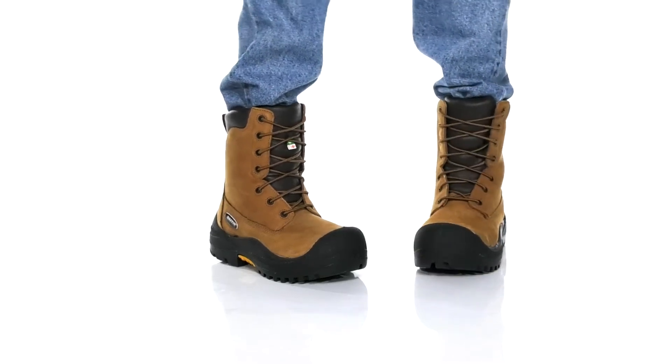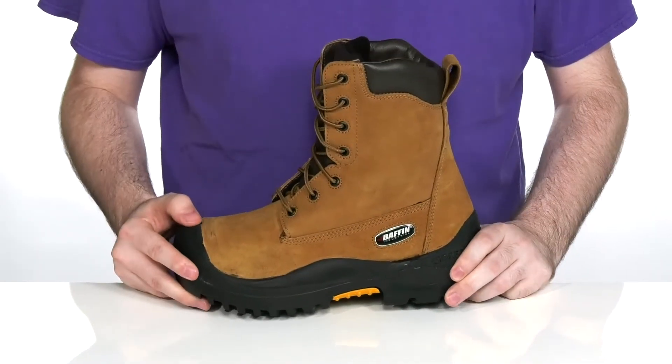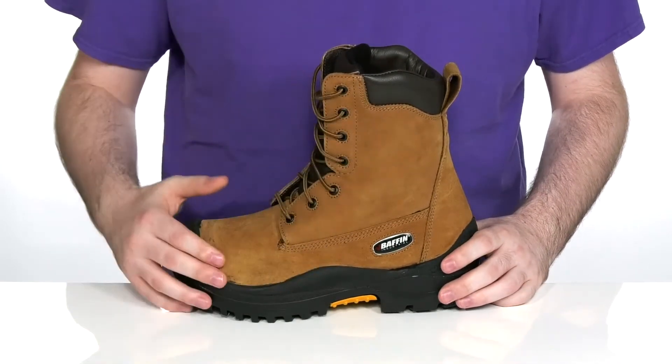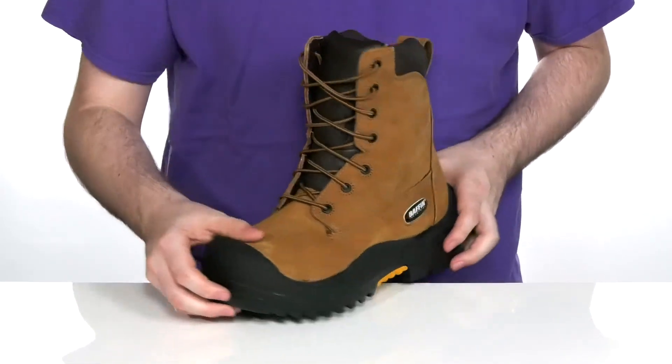Keep yourself safe in the work factory or on the job site in style with this great boot from Baffin. This classic STP boot is made with a waterproof leather upper that has a gusseted tongue to keep out debris and a thin corded lace-up for a very secure fit.